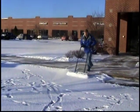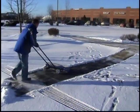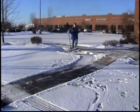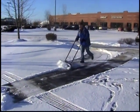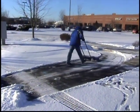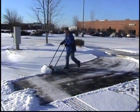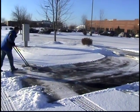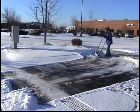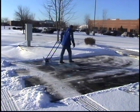You've got handicapped spots that are an issue. Just push the snow out for your plows to pick it up. You'll notice the bi-directional blade — you can windrow that snow whichever way you want. Expose that curb right there so your plows know where it is.